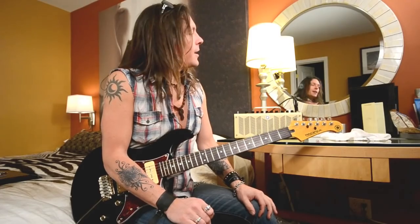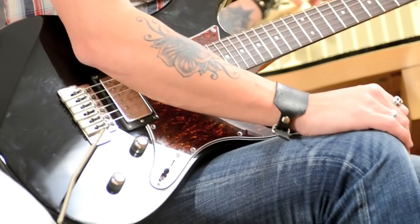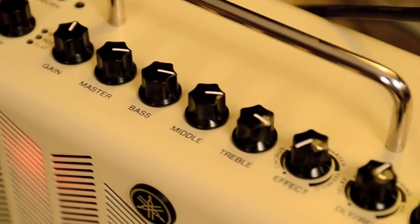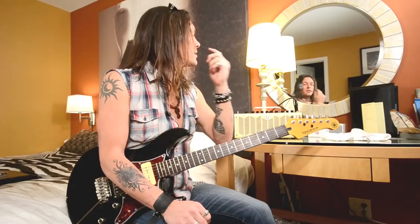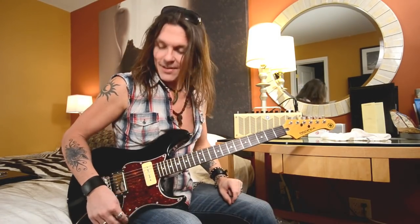Now I want to have a more high-gain kind of tone like Van Halen, Mötley Crüe, the Sunset Strip '89 tone. There's a very nice model here called Brit High. Gain and master are around 10-past, bass at 10-past, middle at 10-past, treble at 10-past. A little bit of reverb, a little bit of delay, and let's play some Van Halen.